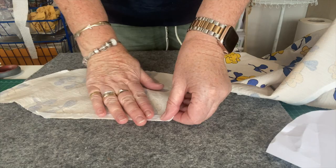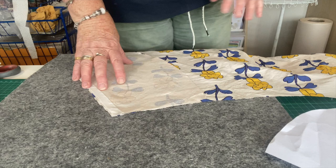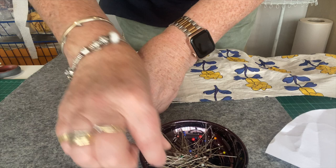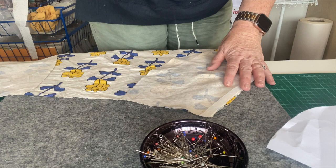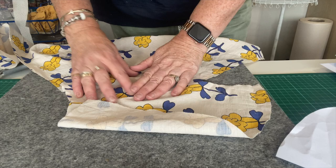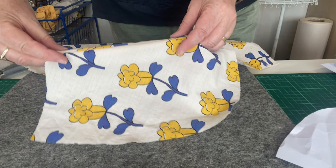Firstly I interface my edges with two strips and iron them on, and now I'm going to pin the pocket fronts to the front right sides together. Then I'll be stitching a 3/8 inch seam - I'll do both of these and go ahead and stitch those. I've stitched my 3/8 of an inch seam and now I'm going to press the pocket flat, seam towards the pocket, and then I'm going to edge stitch along the edges just to make sure that the pocket sits nicely on the inside of the skirt.